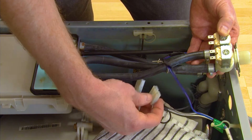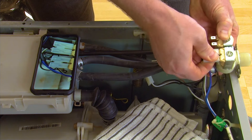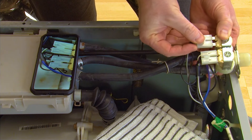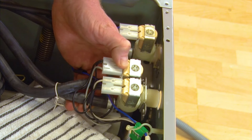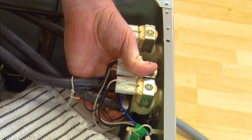Next, fit the electrical connections to your water inlet valve using the photo for reference if necessary. With the electrical connections fitted to your new valve, you can fit your valve into the cabinet of the machine and refit the screws.